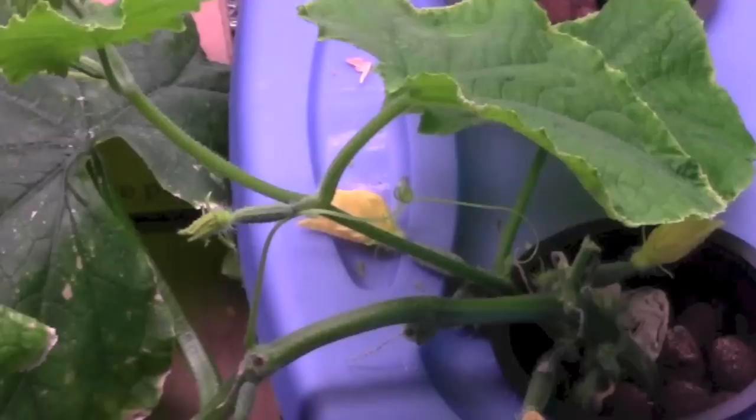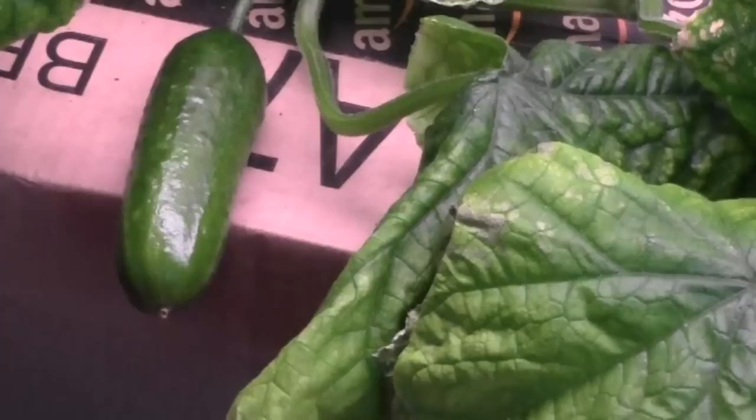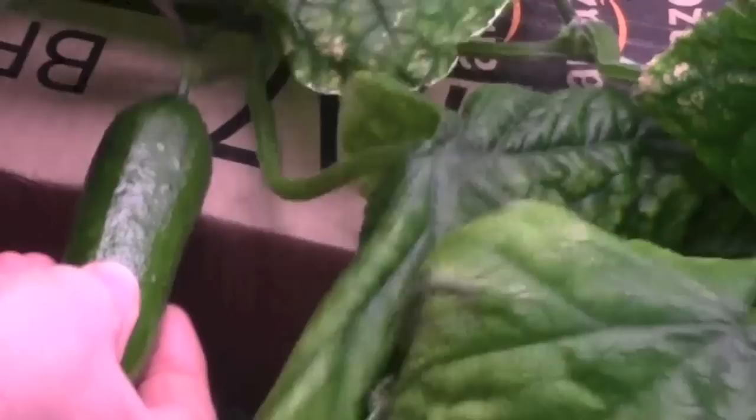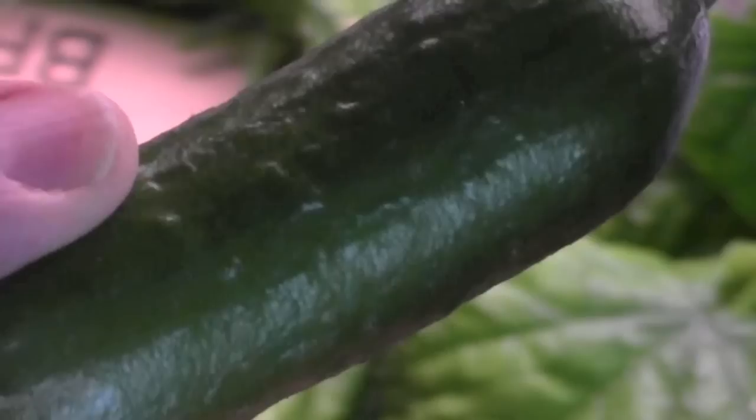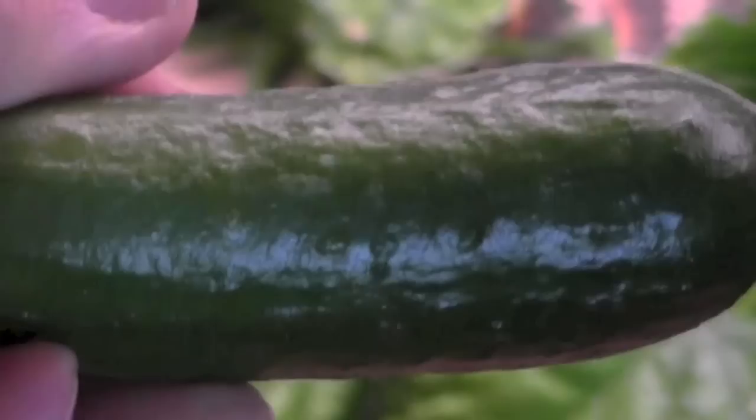I'm just about to harvest my second cucumber. The first one, when I harvested it four or five days ago, wasn't as large as this one is. When you see my hand in relationship to this one, it is just about the size they are when you buy them in the store — very similar to the variety you get in the store, you know, half a dozen or eight of them sealed in plastic for an astronomical amount of money. This one I'm growing is called Rocky. I'm not positive it's the same one you get in the store, but it's a very similar cucumber.